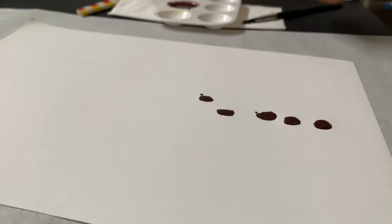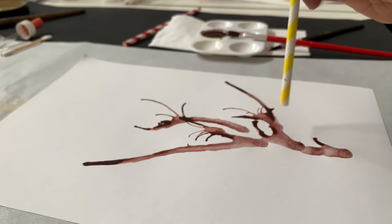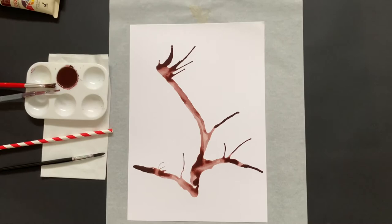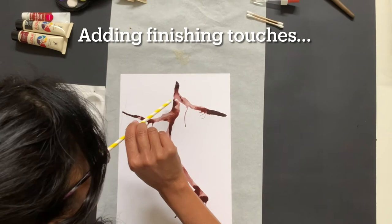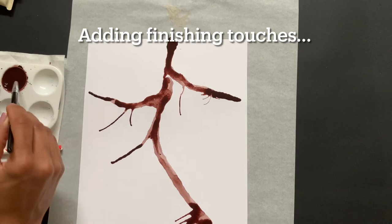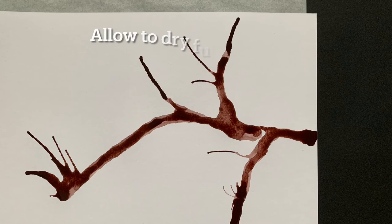With your straw, take a deep breath in and blow it out, guiding your straw to push out the little droplets and get those small branching details — which is really ideal, exactly what you want. Now turn the page around and continue that branch to the edge of the paper. Then we'll add some finishing touches: using a brush, go over the areas you've blown out and add a little more paint color and pigment into those areas. Your branch is now completed — once again, allow it to dry fully.